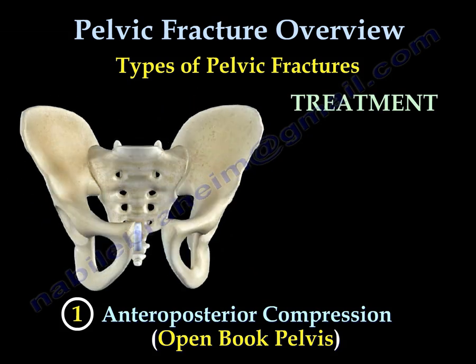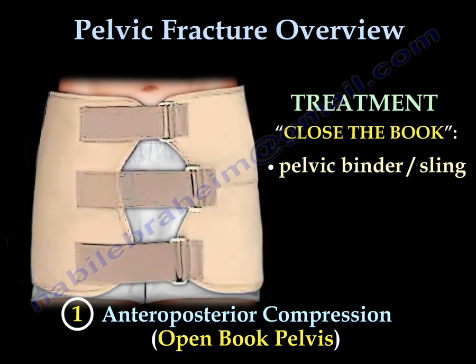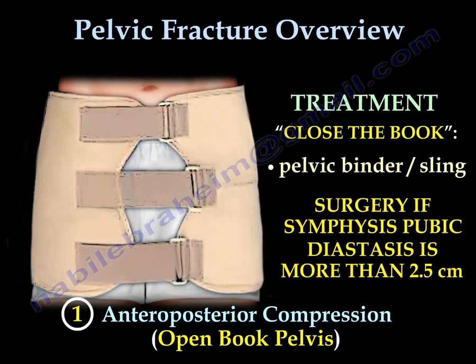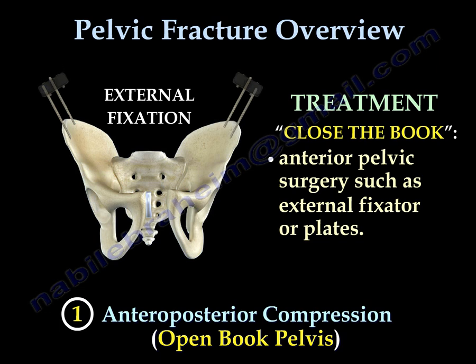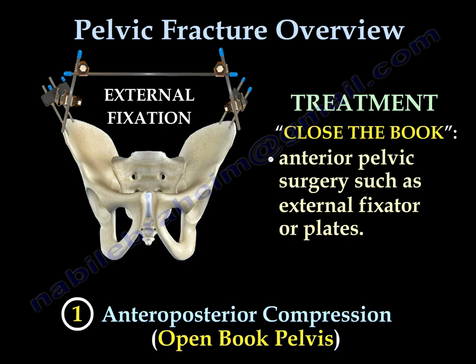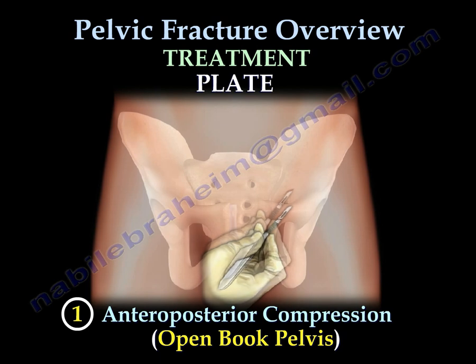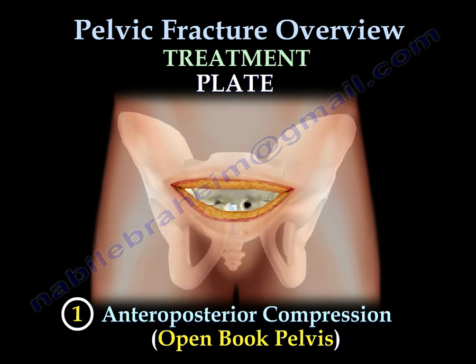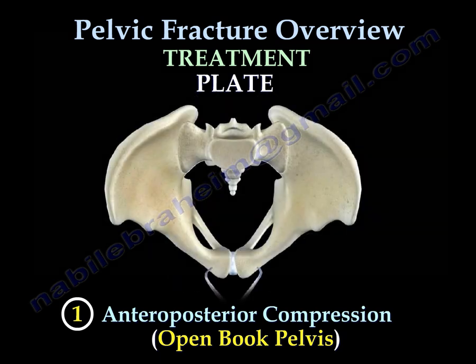Treatment for this type is to close the book. A pelvic binder or sling is used, and surgery is indicated if the symphysis pubis diastasis is more than 2.5 cm. The surgery can be done through an external fixer or a plate. With the anterior plate approach, after reaching the bone, you reduce the disruption of the symphysis pubis and then fix it with the plate.